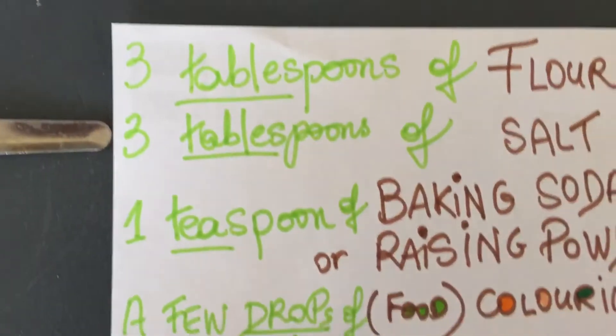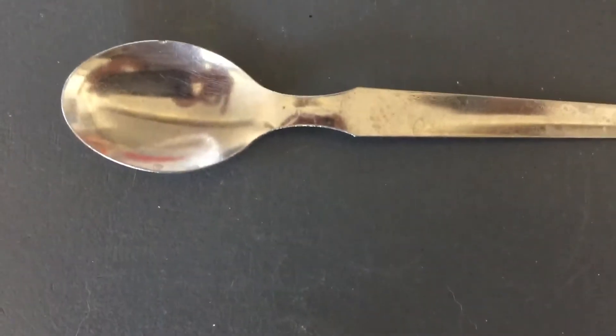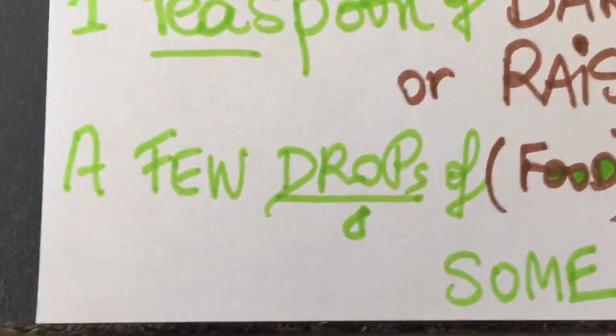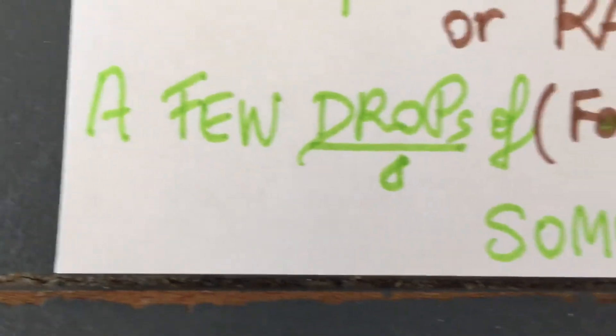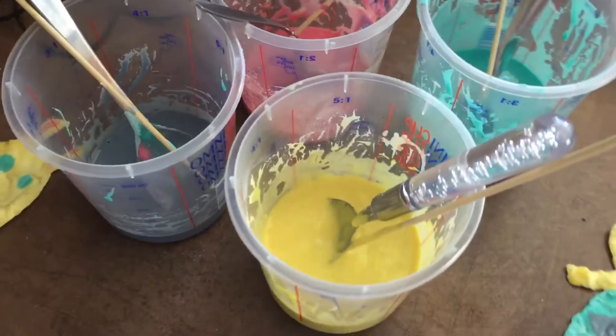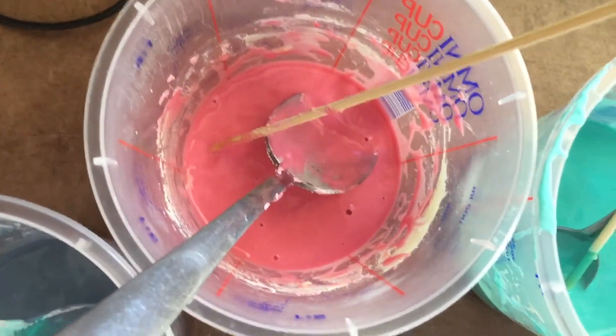One teaspoon of salt — this is a teaspoon — one teaspoon of baking soda or raisin powder, a few drops of gel food coloring, and some water. Next, I have prepared the painting. I have made pink painting, turquoise painting, yellow painting, and purple painting.